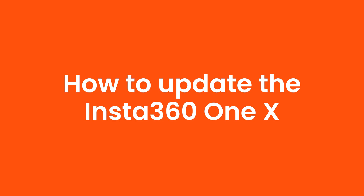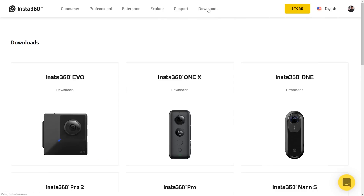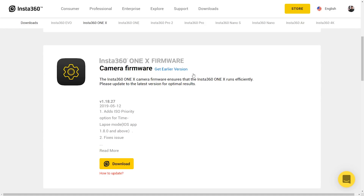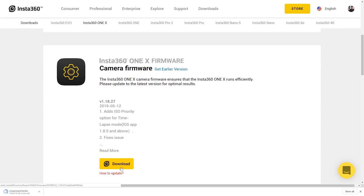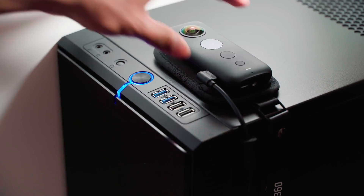How to update the Insta360 ONE X. First make sure the battery is 100% full. Download the latest firmware from Insta360's website — go to Downloads, Insta360 ONE X, Camera Firmware, and Download. Then connect the ONE X to your computer using the charging cable.